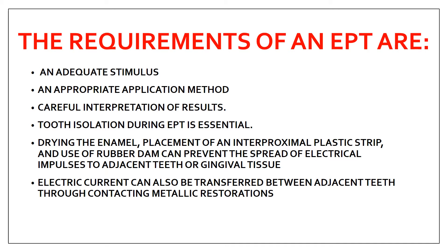Requirements for electric pulp testing include: adequate stimulus, appropriate application method, careful interpretation of results, tooth isolation, and drying of the enamel. Place an interproximal plastic strip or use a rubber dam to prevent the spread of electrical impulse to adjacent teeth or gingival tissue, as this can cause false results. Electric current can also transfer between adjacent teeth through contacting metallic restorations, leading to false results.